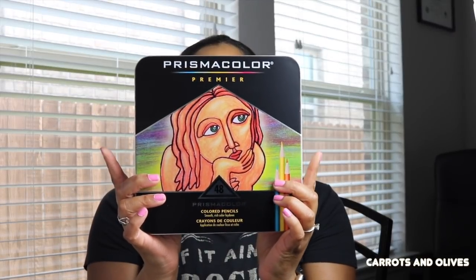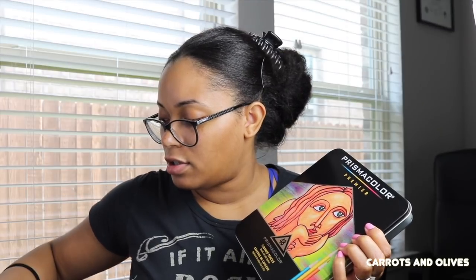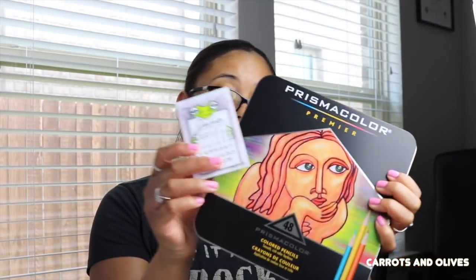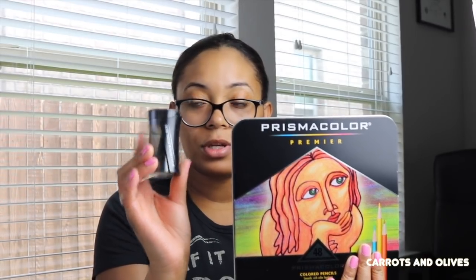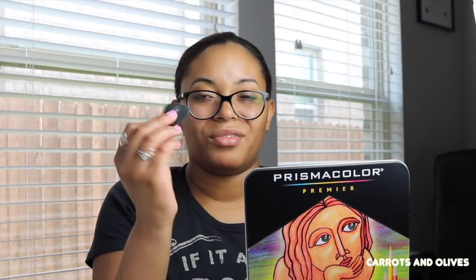I got the 42-set of Prismacolor Premier colored pencils and used them to make my June frog calendar stickers. They went on so nicely — when people say smooth they're not kidding with these colored pencils. They're inexpensive on Amazon — under thirty dollars — and the set came bundled with a Prismacolor sharpener and a Prismacolor eraser, which actually works really well.